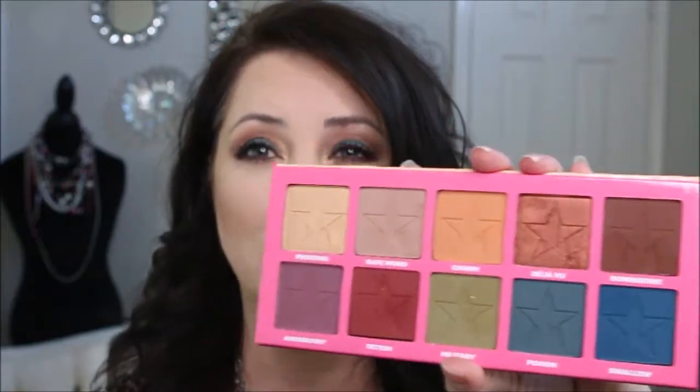My thoughts: number one, I love the exterior. I love that it's kind of like an alligator kind of pink on the outside — the gold is gorgeous. So let's open up and take a peek. The mirror is large — you can see all my little fingerprints — and I love the detailing around the mirror.